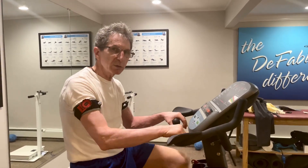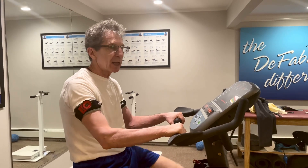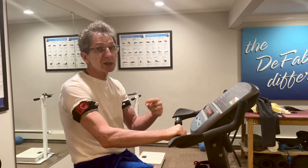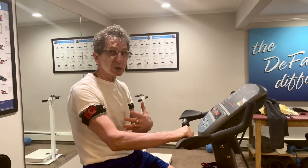People who exercise a lot will recognize the term VO2 max. This helps improve my VO2 max. With the appropriate blood flow restriction training and even breathing techniques, you can improve your VO2 max.